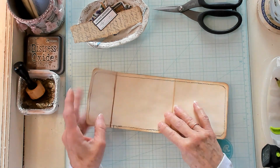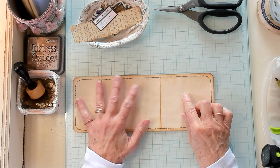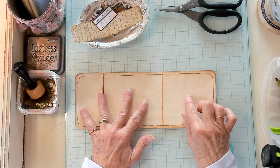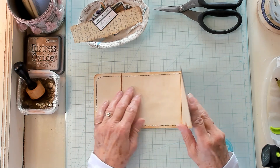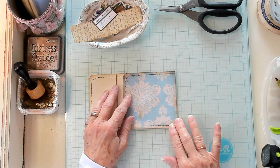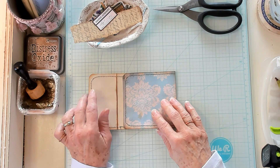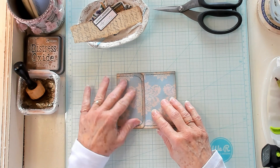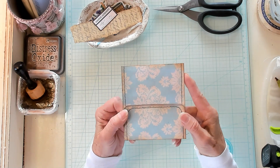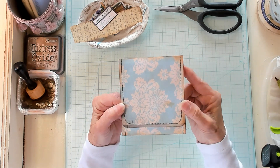What you'll want to do next is fold this side up — it doesn't matter which side you start with. I'm going to start with this one and fold it up 4 inches. And then you're going to take the opposite side and fold it up 2 inches. So now we're going to look like this, but we need to put it this way.